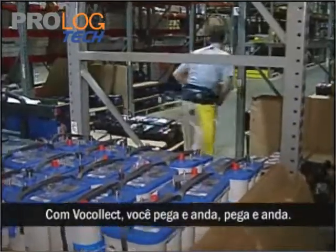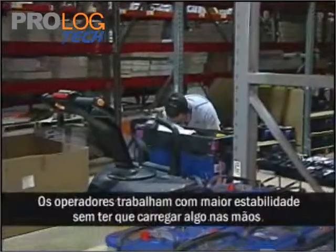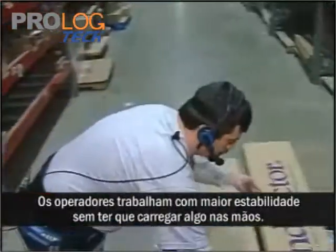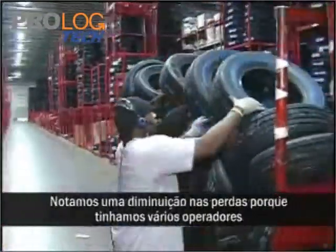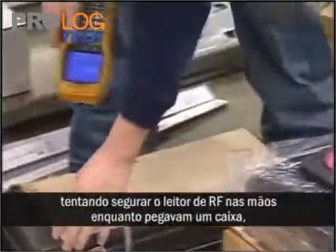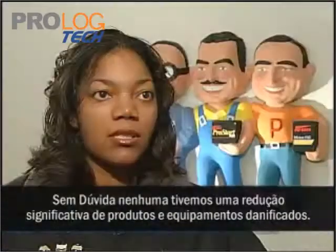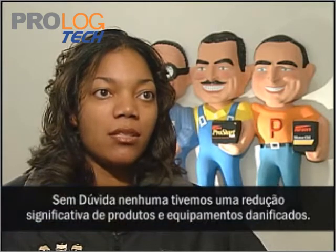With Vocollect, you pick and go, pick and go. It greatly increases speed and accuracy. The associates are able to be more stable — they don't have to balance having something in their hand. There's also a decrease in damages, because we had a lot of associates try to maneuver having the RF unit in their hand while picking up a case, and either the unit or the case would drop. So there's definitely been a decrease in damaged product, units, and equipment.